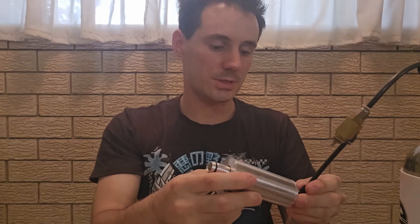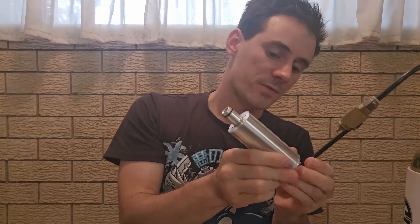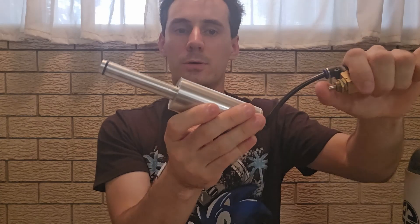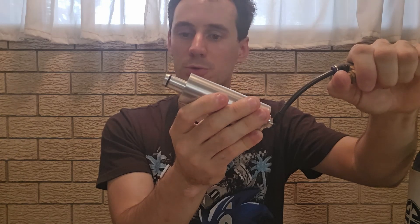I've got a test rig here. I'll showcase Supercore first — this is at 100 psi. Supercore: air fills the chamber, and when you pull the trigger, Supercore extends. When you pull the trigger again, Supercore retracts.